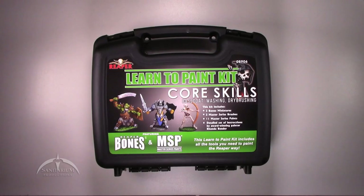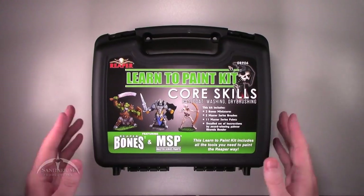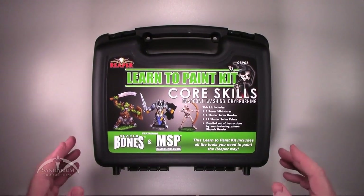Heyo, I'm Colby from Sanitarian Productions. Today we're looking at a learn-to-paint kit for miniatures. This comes from Reaper Bones and is part of their Master Series paint set — the Core Skills, which include base coat, washing, and dry brushing. It is essentially an all-in-one kit to get you up to speed on how to paint miniatures. I thought that was a cool concept, so I picked this thing up and wanted to show you all what it comes with.